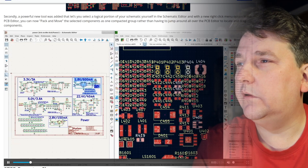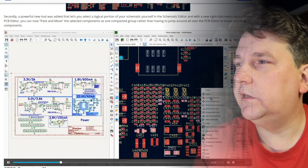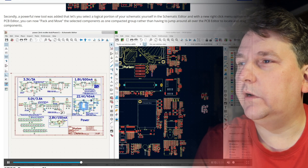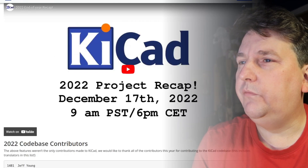You can mark groups in your schematic and then move all those groups in the layout afterwards. I thought that was really cool. So yes, about the end of January I think this will be possible.